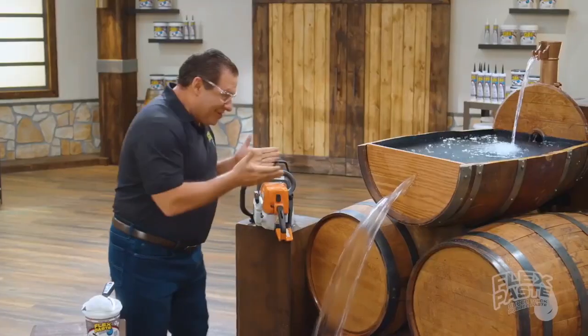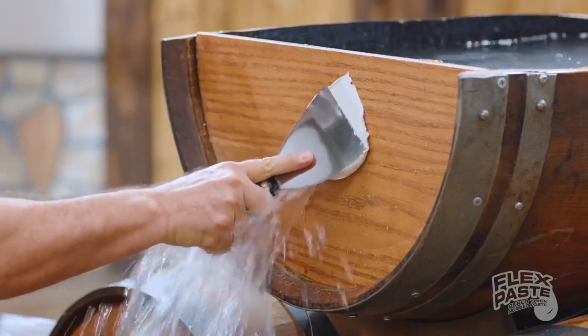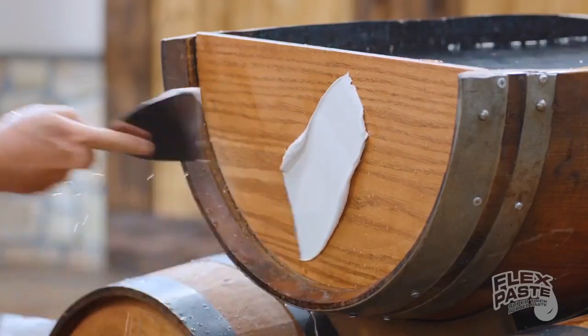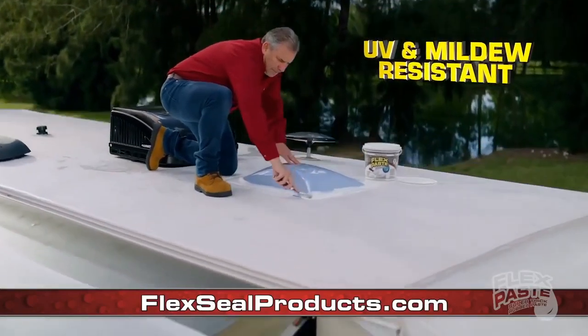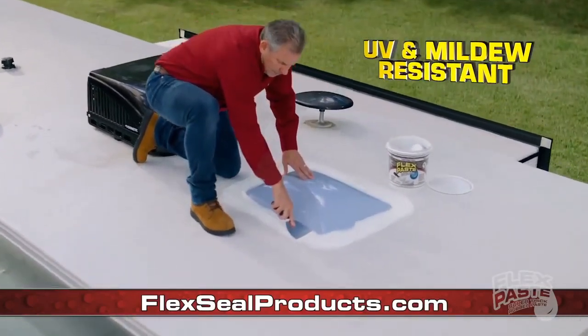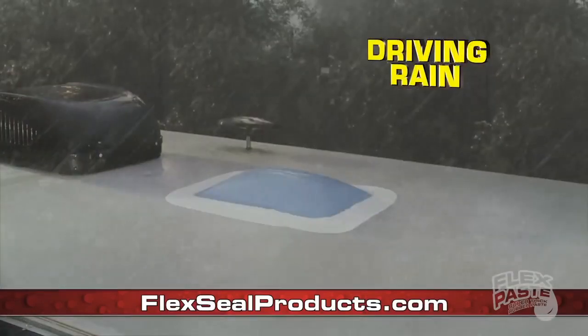Man, that's leaking like the bathroom at Cafe Cottage. But with my FlexPaste, you can create a watertight seal. Man, take it with you to the RV camp because it's mildew resistant, it's ultraviolet resistant — not like that coronavirus. It's resistant to extreme heat and driving rain.